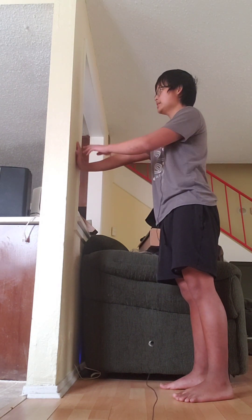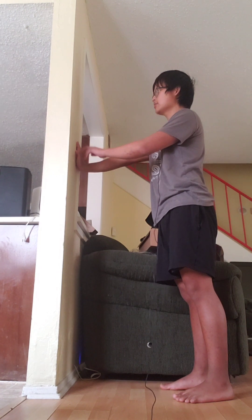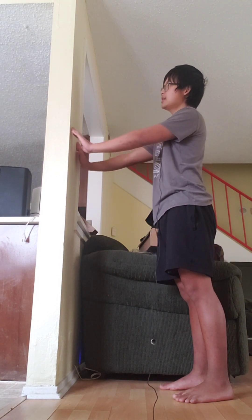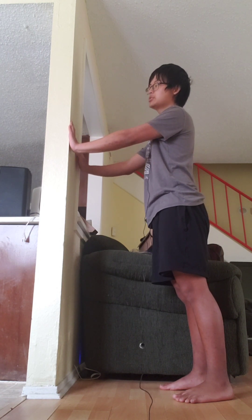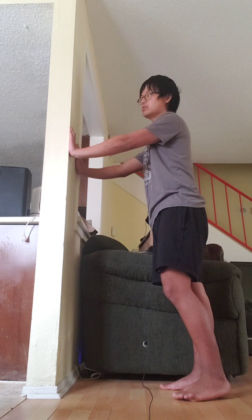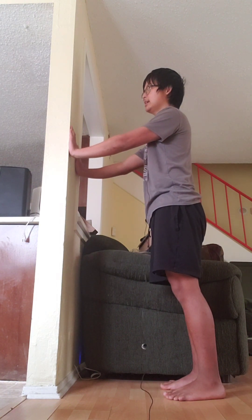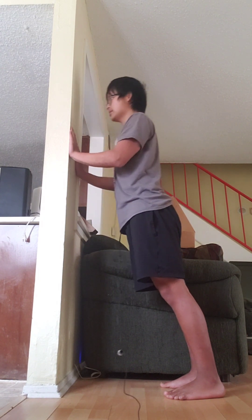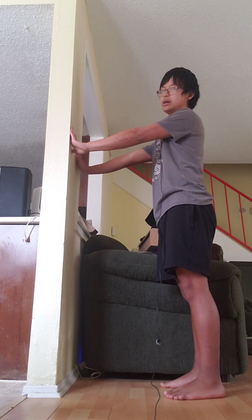So what you want to do is place your hands on the wall. You want to place them not too high, because you don't want to engage your elbows too much, but not so low that the push-up becomes too hard. Then go all the way down to the wall and kiss the wall with your forehead.